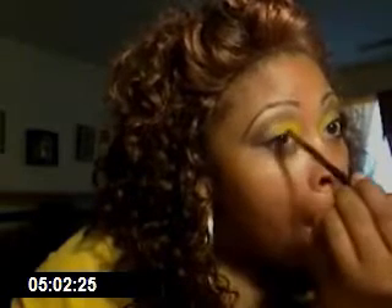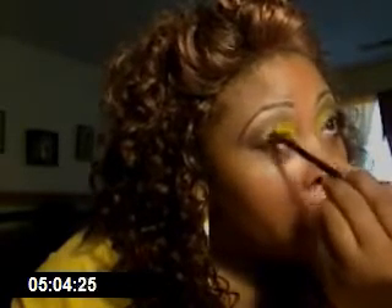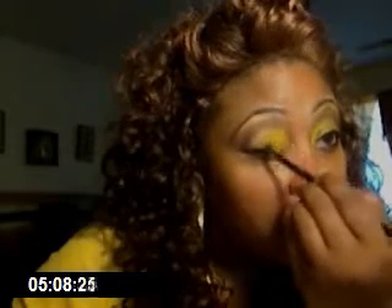Now I'm going to go back and put a little bit more yellow and blend it out a little bit more onto that lid. I'm going to blend it real good because I'm going to bring out some more of that brown.